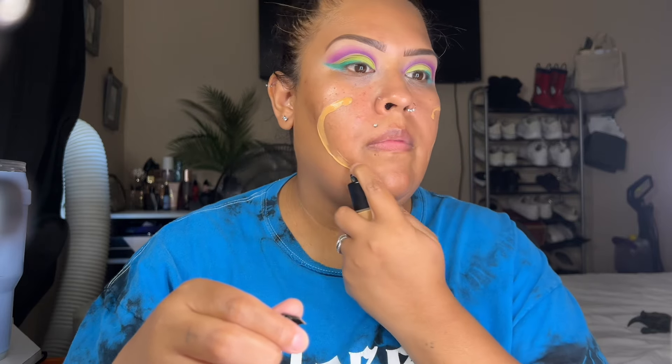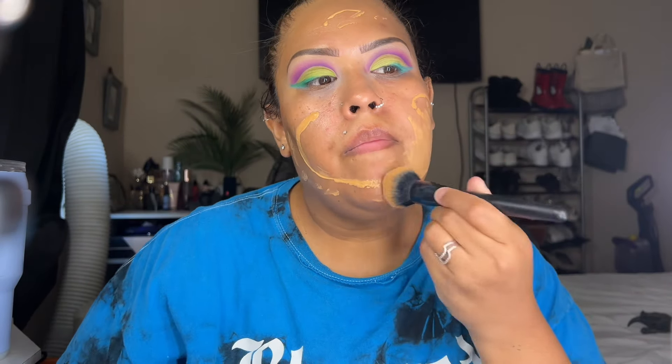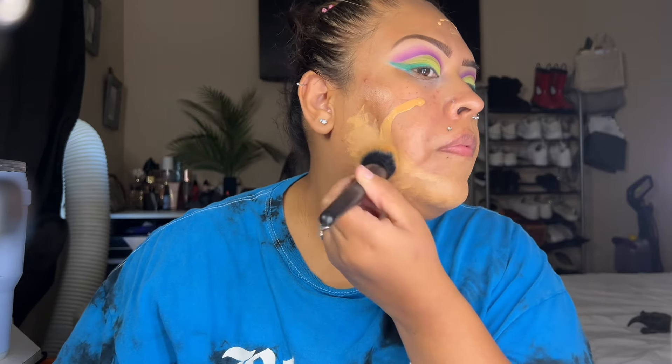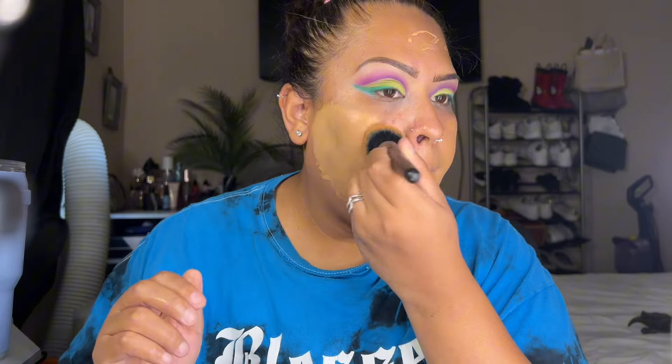I'm going to use my Frankie Rose foundation — I'm not sure of the shade. I have multiple Frankie Rose foundations because I can't figure out my shade. One feels too dark, another too medium; my skin is kind of like a mocha but mocha doesn't work for me. I'm using an ELF foundation brush to buff that foundation out all over the face.